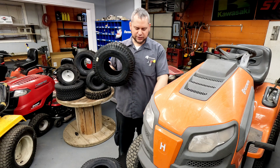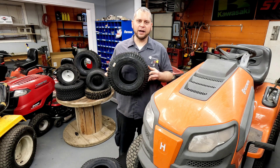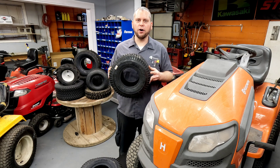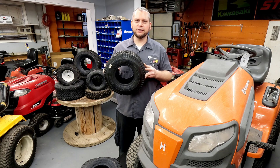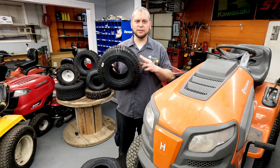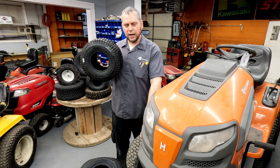The Carlisle Turf Saver is the most common tire used on riding mowers, both in the front and the back. Pretty much all of your consumer grade mowers are going to have a Carlisle tire on them. There are a lot of different sizes. This is a 15 by 6-6 — one of the most common sizes and one of the most common for the front.